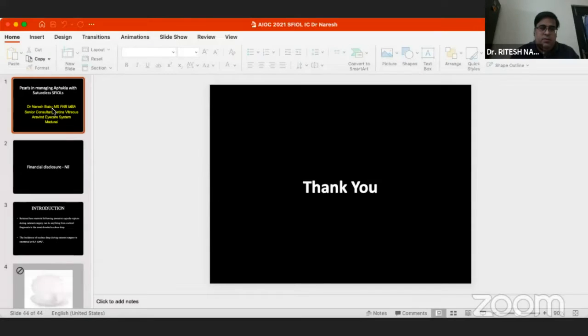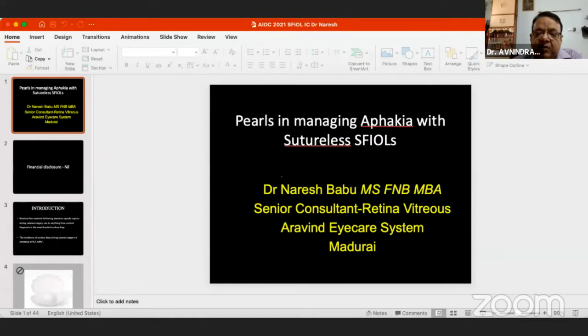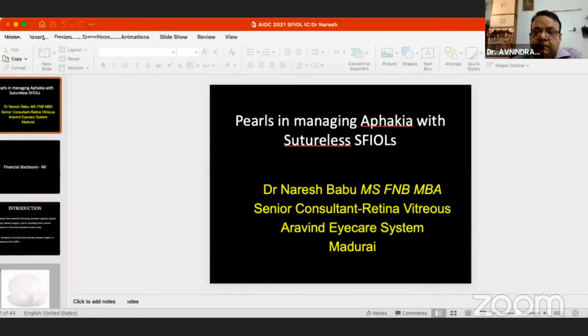I'll go on to Dr. Naresh Babu, who is Head of the Department, Retina Services, Aravind Eye Care System, Madurai, to share his slides. We'll cover all the techniques and then go for a discussion. Dr. Naresh, we can see your slides now. Can you unmute yourself? We are seeing your slides but can't hear your voice.